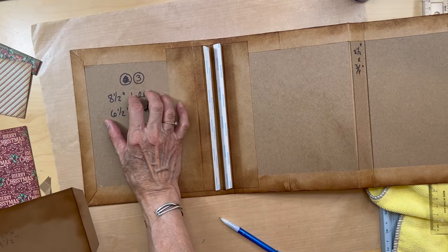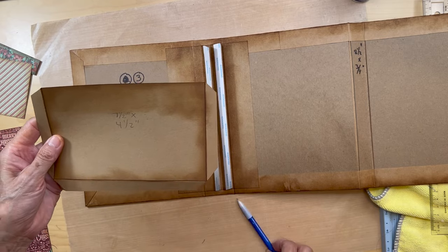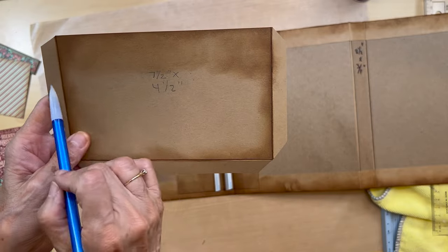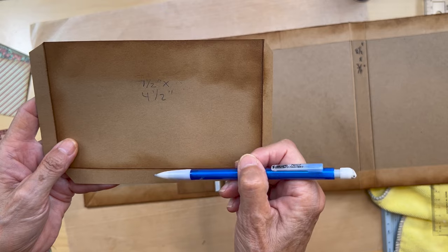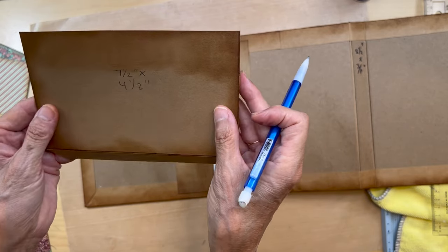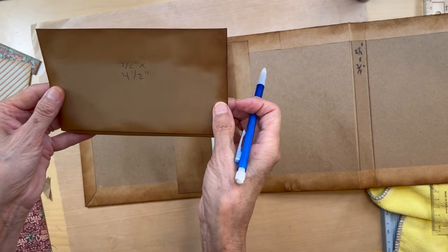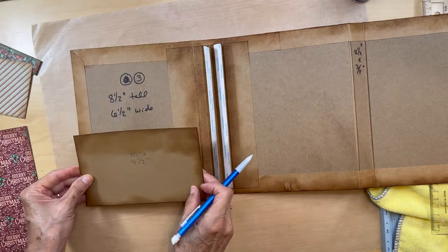We're going to be doing the inside front pockets. You're going to get a piece of craft cardstock seven and a half inches wide and four and a half inches tall. You're going to score it half an inch on the long ends and half an inch down here, so you'll have a pocket that is six and a half by four inches.